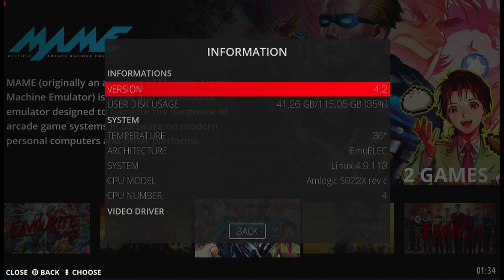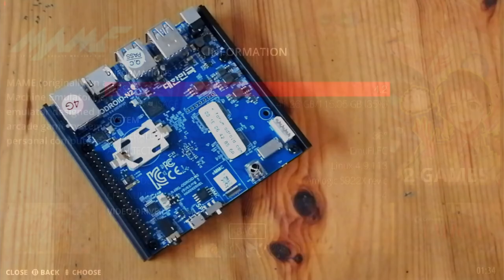After all that, we've got a temperature of 36 degrees, and the fan did not turn on once. If you want this system only for EmuELEC, you're not going to need that fan.